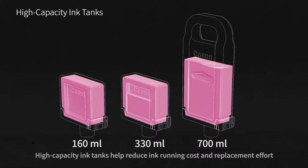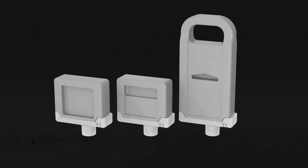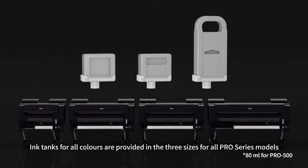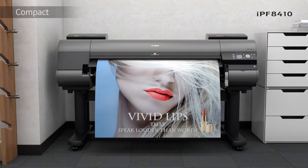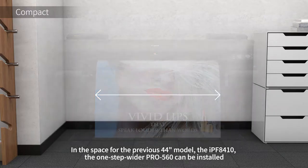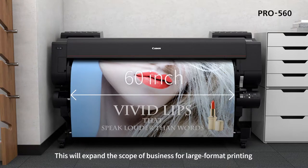High-capacity ink tanks help reduce ink running cost and replacement effort. Ink tanks for all colors are provided in three sizes for all Pro Series models. In the space for the previous 44-inch model, the IPF8410, the one-step wider Pro 560 can be installed. This will expand the scope of business for large-format printing.